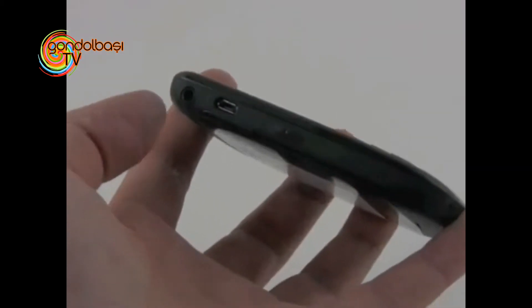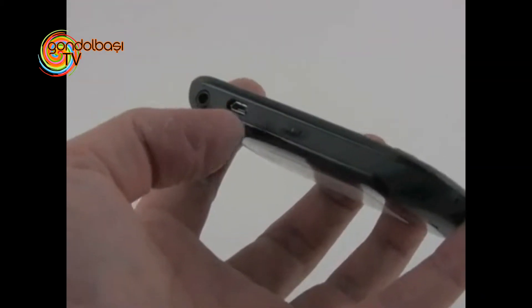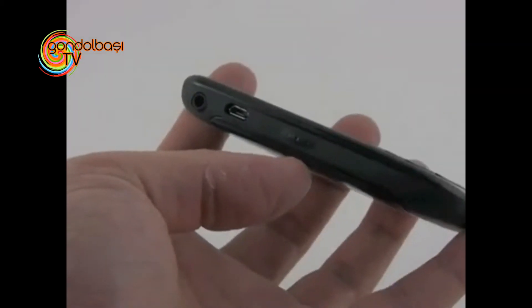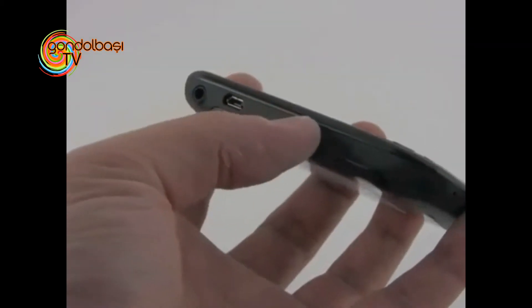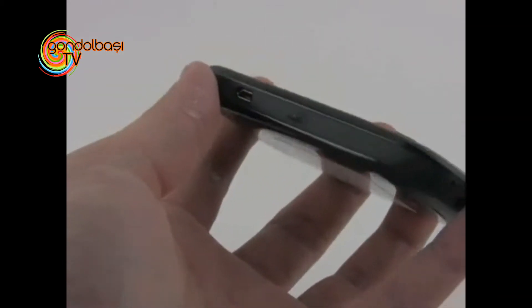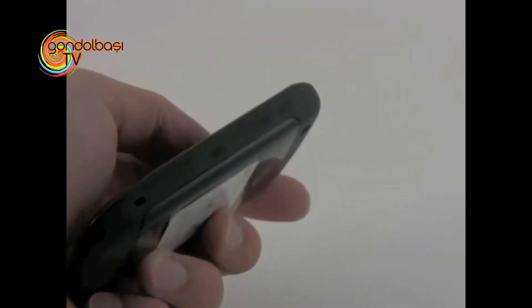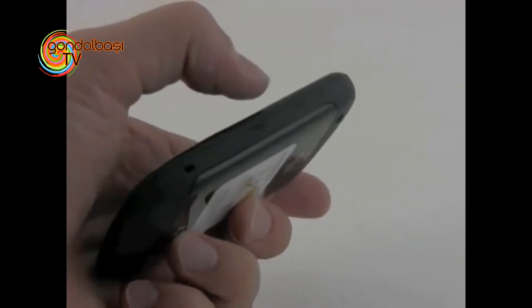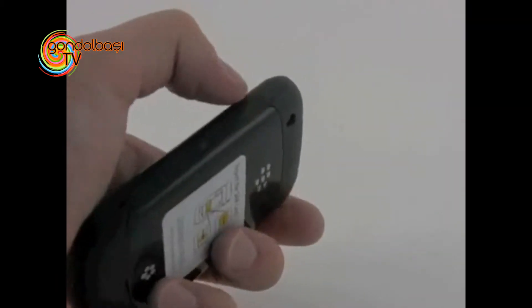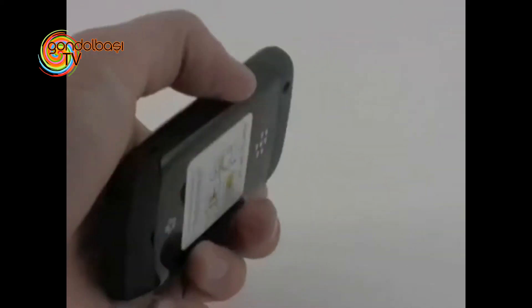Taking a look around the phone, we've got a full 3.5mm headset jack, a micro USB port, and a convenience key here that's covered with rubber. The rim around the edge of the phone is rubberized, which makes it easy to grip. On the right side of the phone, we've got another application key, as well as the volume toggle, also hidden under the rubber coating.